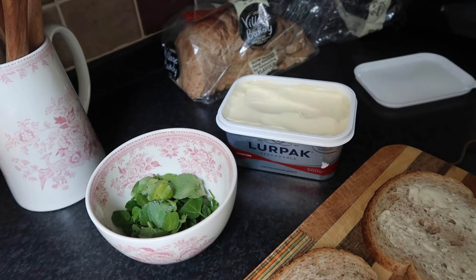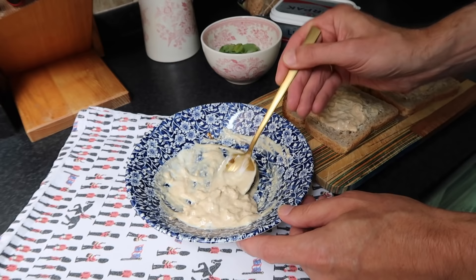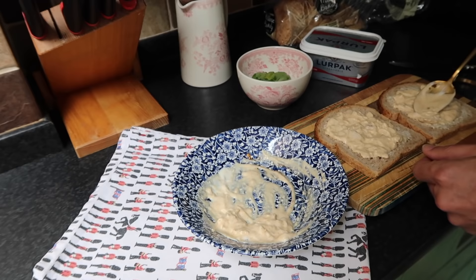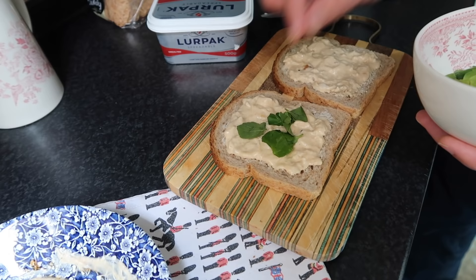As far as I know, coronation chicken was created for the coronation of Queen Elizabeth. And whenever you go for afternoon tea — we've been many times — you always get coronation chicken, always. It's like a staple here. Top with a little bit of watercress and then you have your coronation chicken sandwich.